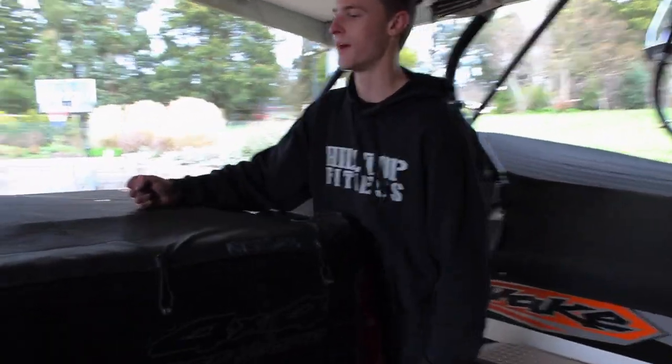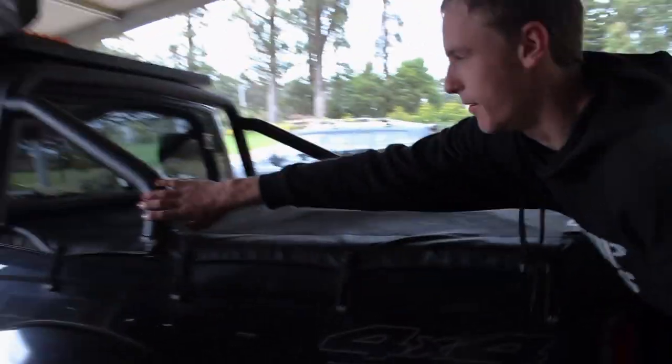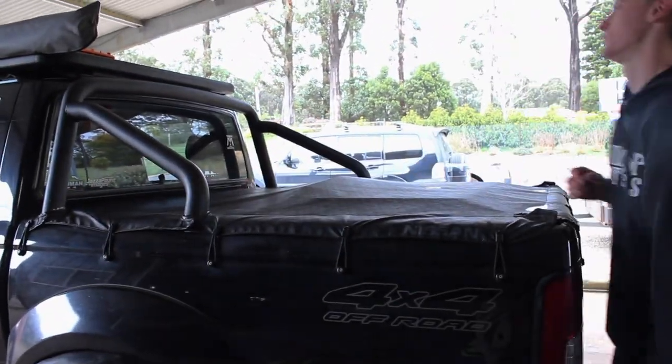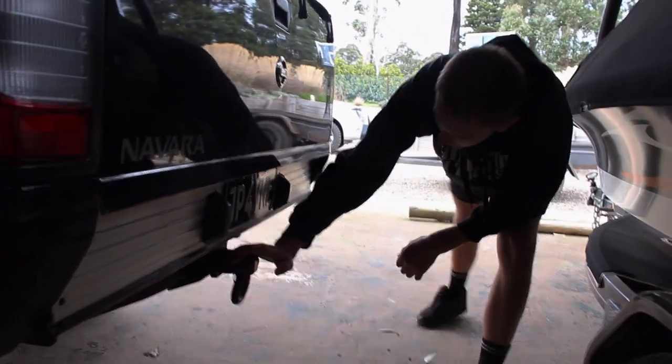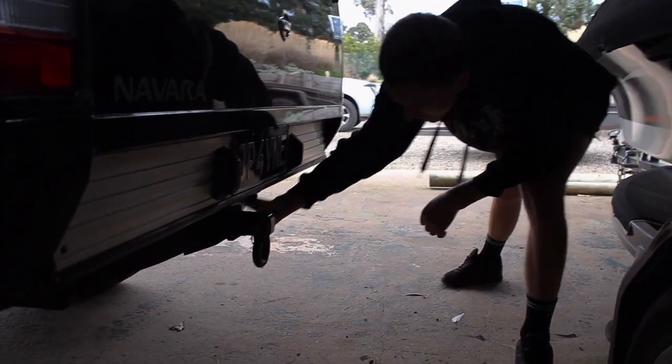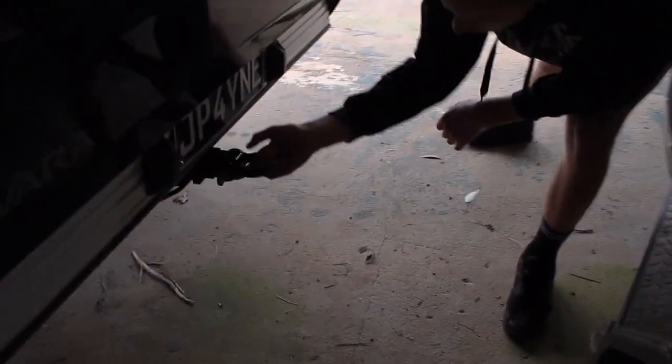I've got my toolbox in the back, and a black painted sports bar in the back. I use this as a side step, with an infill panel. I've taken off the rear bumper and put a tow bar on, with a recovery hitch on it.